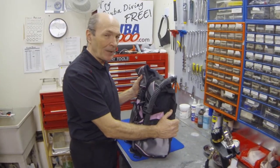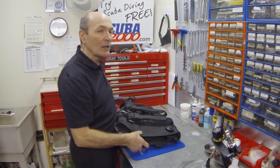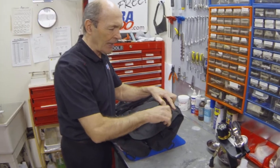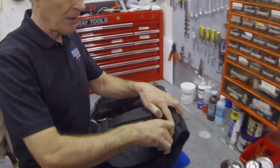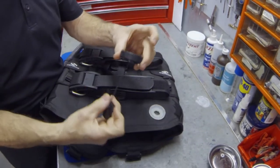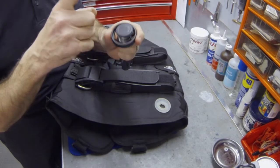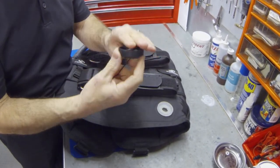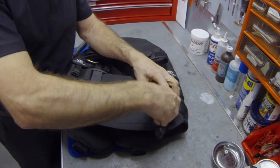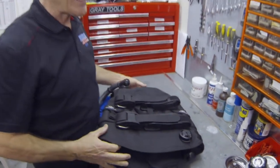You can also service some of the mechanical parts that divers don't normally touch. Most BCs have at least one dump valve — some have two or three. Take a look at the dump valve; it's a very simple mechanism. You can unscrew the cap — very simple, the cap comes off — and underneath you'll see the opening to the inside of the buoyancy compensator. Rinse it really well, put a little bit of silicone pump spray (not aerosol spray) on the threads, clean it up, and put it back together. Be very careful: these are plastic caps with plastic threads. If you cross-thread it and ruin it, it ruins the BC — it cannot be repaired.